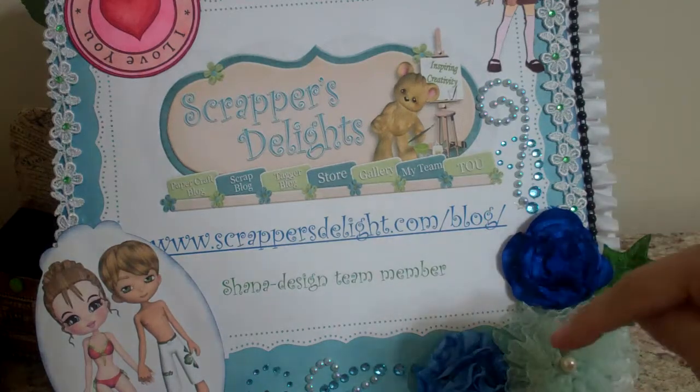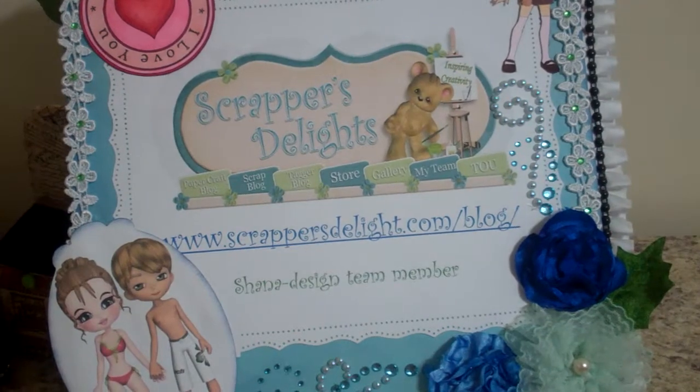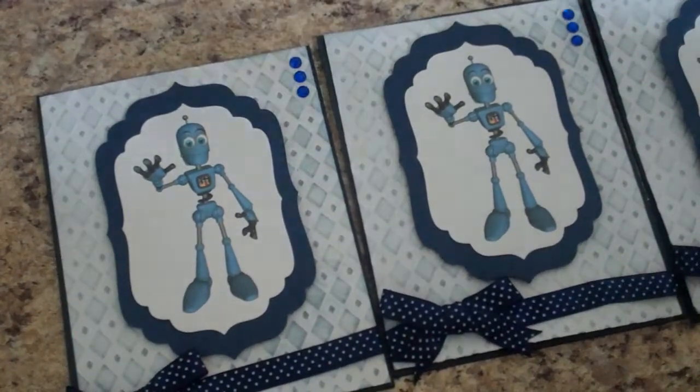She has a blog and a store and has some really great images. This past month of June she came out with several different poses for this little robot.